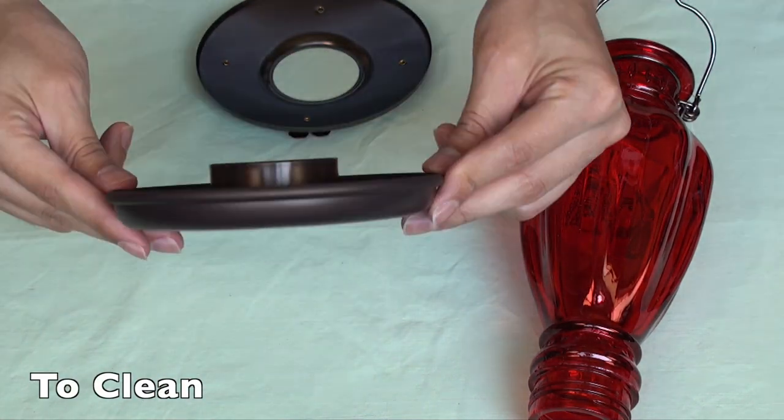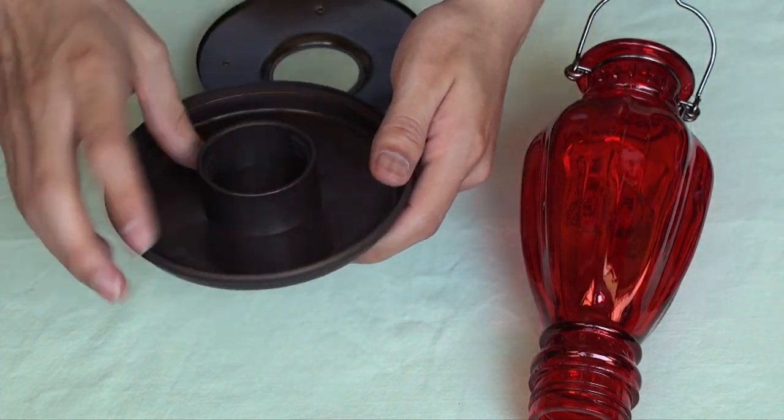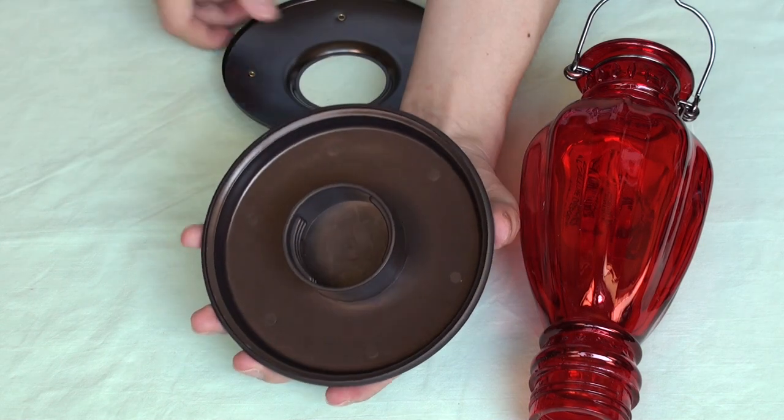To clean it, all you have to do is use hot water and a bottle brush along with mild soap. Be sure to rinse thoroughly. Those are simple steps to clean the hummingbird feeder — a good stress-free clean.